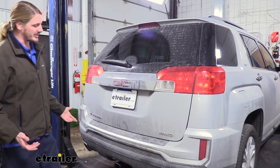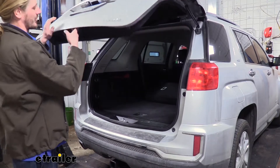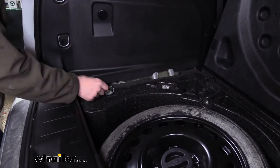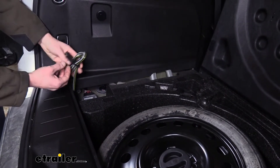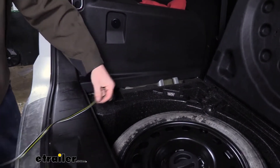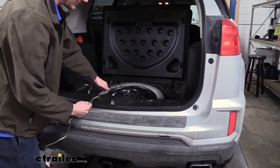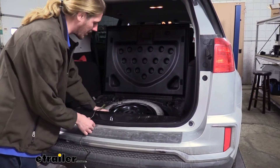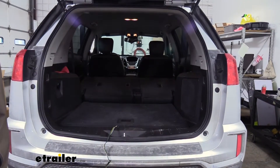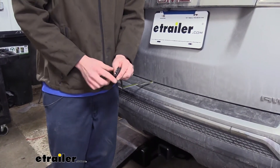Your trailer wiring isn't going to be located on the outside; instead it's protected from the elements by being stored on the inside. You'll find your connector underneath your cover where you store your spare tire. Whenever you're ready to use it, you can simply unwind it, drape it over the back making sure you avoid the striker in the middle, and it'll pinch between the weather stripping which will hold it in place but won't cause any damage to our wiring. We'll close our cover and then shut our lift gate.